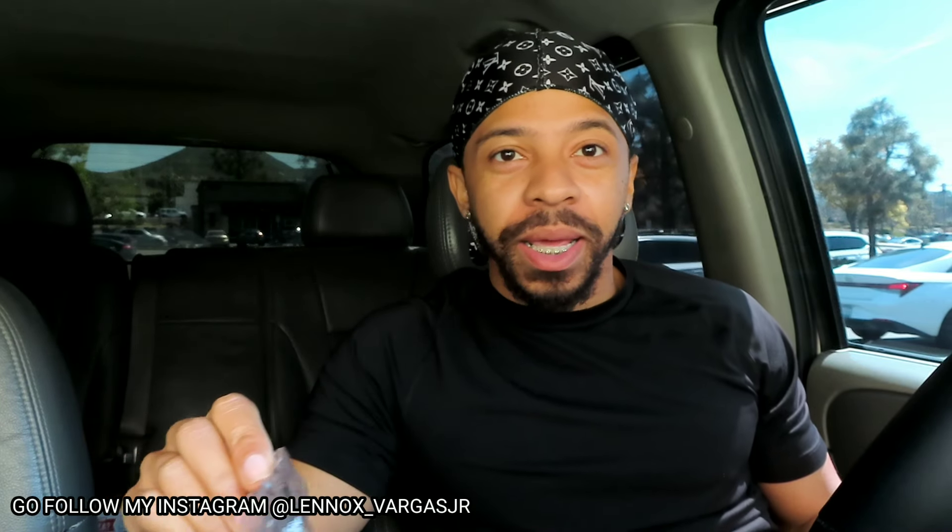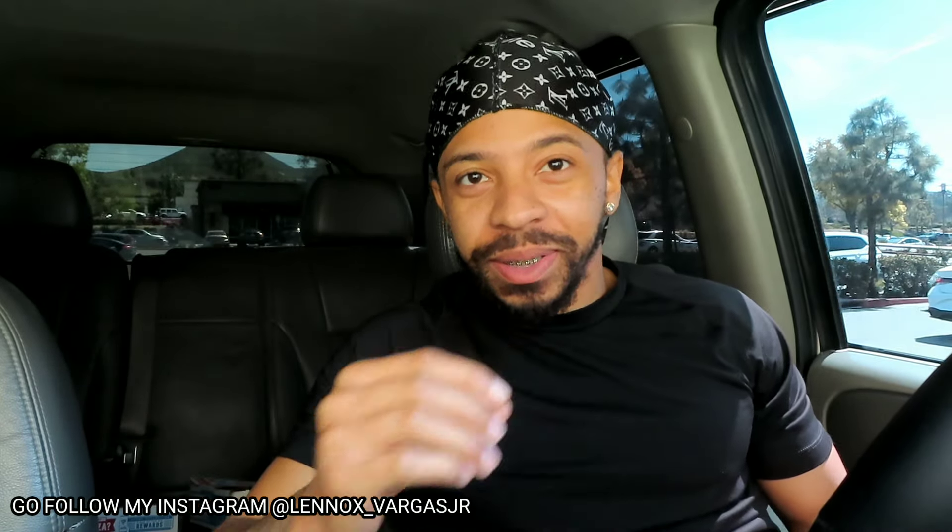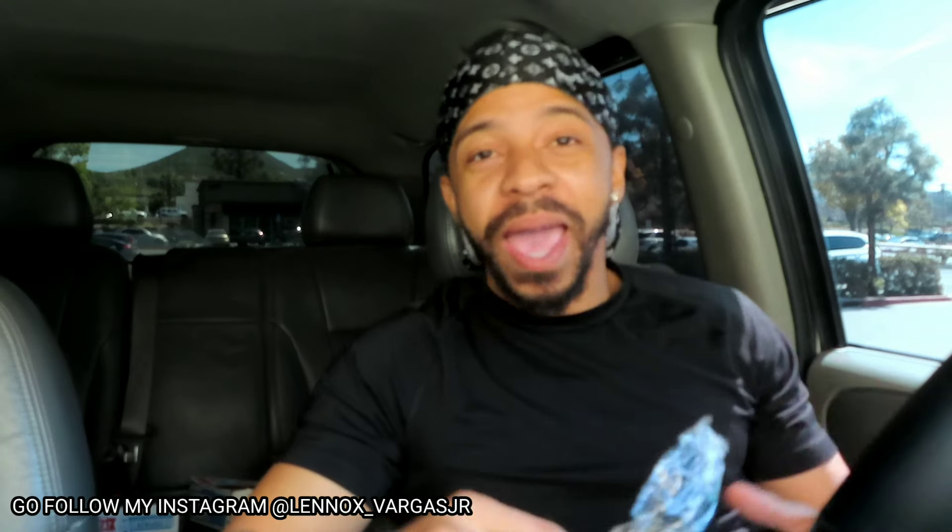Welcome back to the channel. Today in this video we're doing a food review on Domino's sweet barbecue chicken. Since I picked up this chicken, that's all I smell in the car, and it smells so good. I'm not gonna lie to you guys — that barbecued chicken, I wish you guys could smell it.